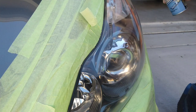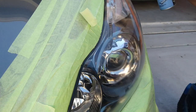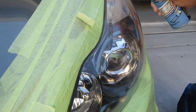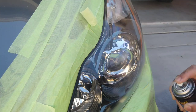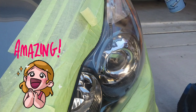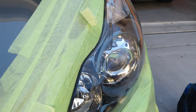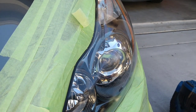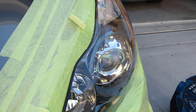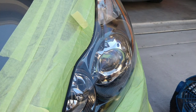It dries to the touch in about three minutes and will cure in about 16 hours on this headlight at 80 degrees. It's an awesome product for somebody doing headlights on the road. I do it in all forms of weather — in the rain, in the sun, when it's windy. Wind is the worst one because you have to find that 30-second window.